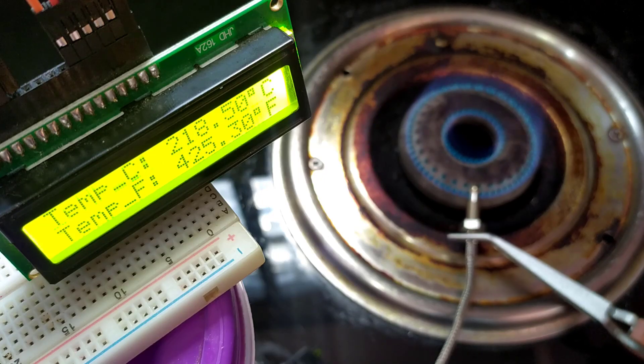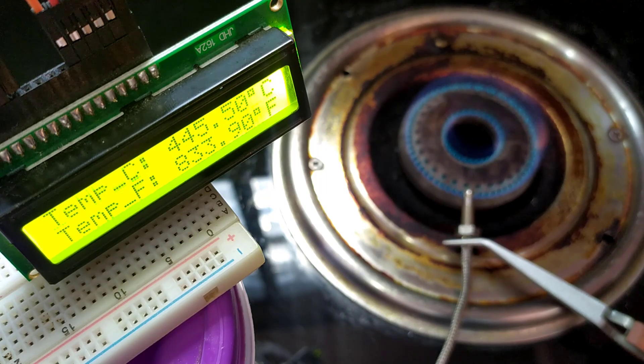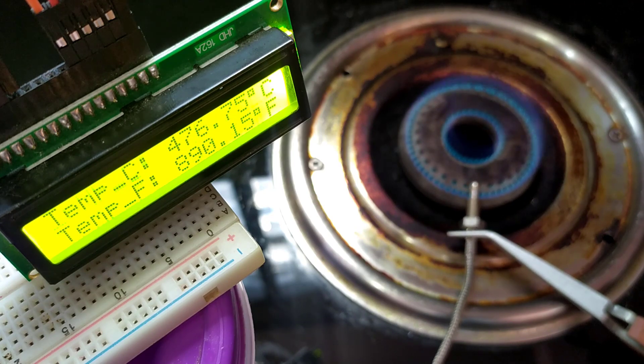You can observe that the temperature started increasing exponentially. Wow, within 1 minute of time, the temperature increased to 500 degrees Celsius.